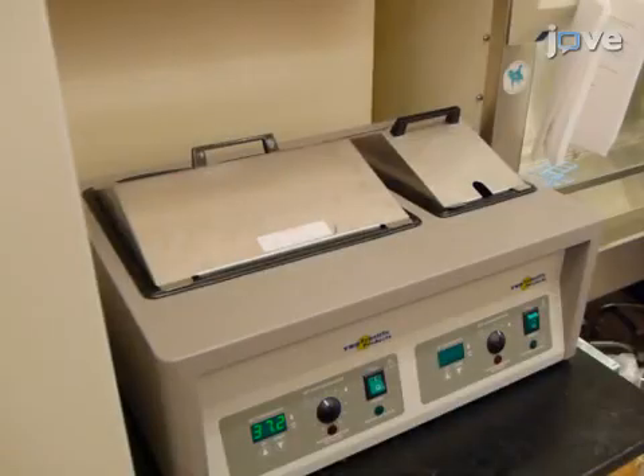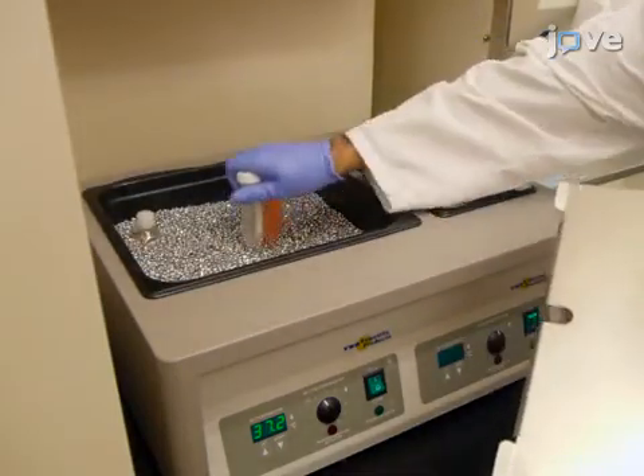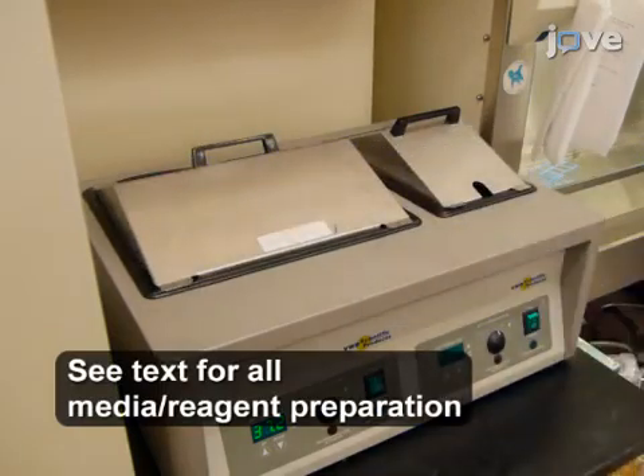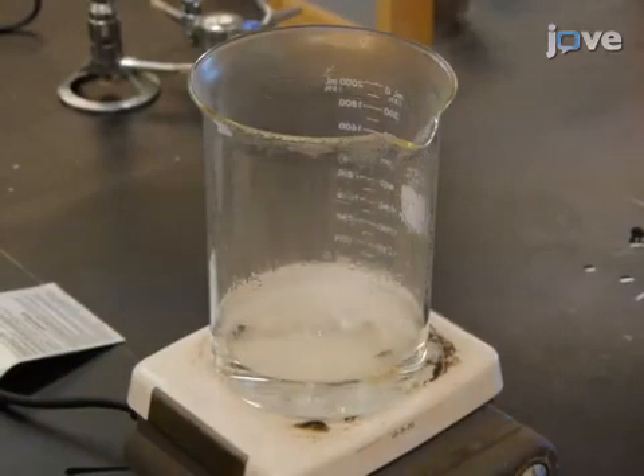About an hour before the injection, pre-warm a non-trypsin cell dissociation solution, sterile PBS, and culture media to 37 degrees Celsius. Disassemble and place the components of a syringe with a 33-gauge blunt needle in boiling water.